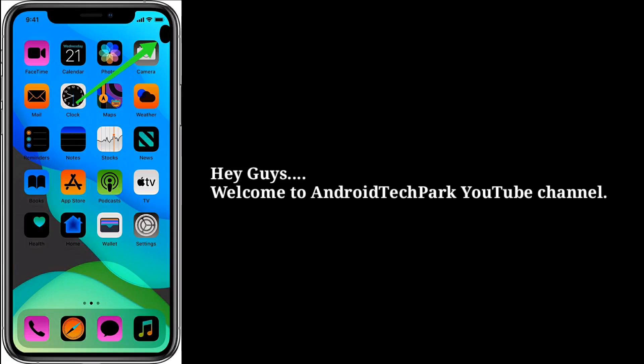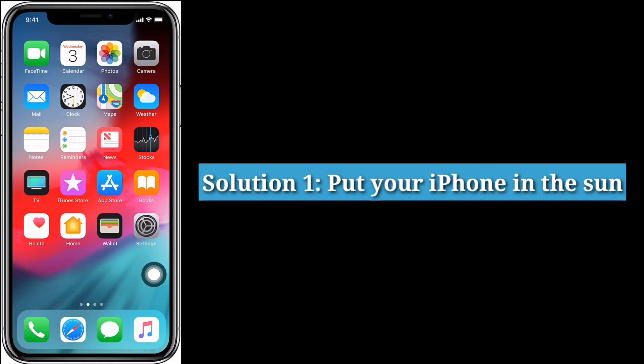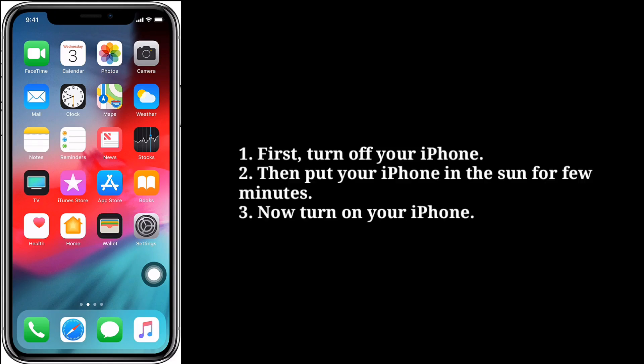Hey guys, welcome to Android Tech Park YouTube channel. This video is going to show you how to remove a black spot on iPhone screen. First solution is put your iPhone in the sun. To do that, first turn off your iPhone, then put your iPhone in the sun for a few minutes, then turn on your iPhone.